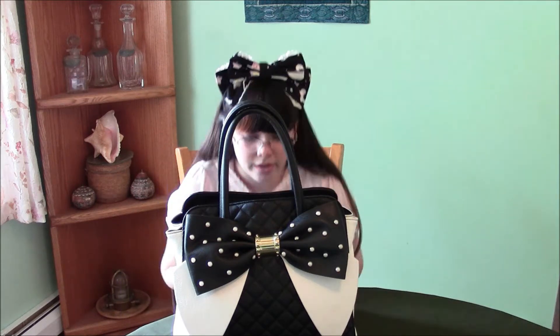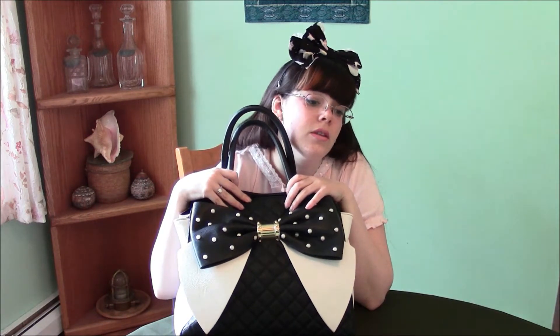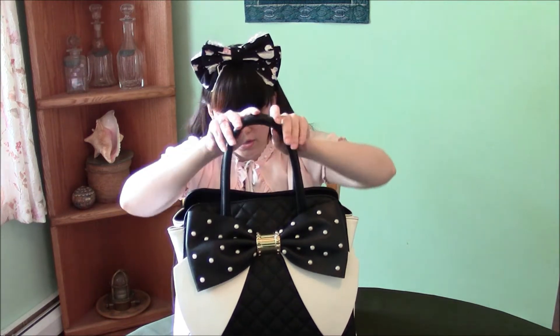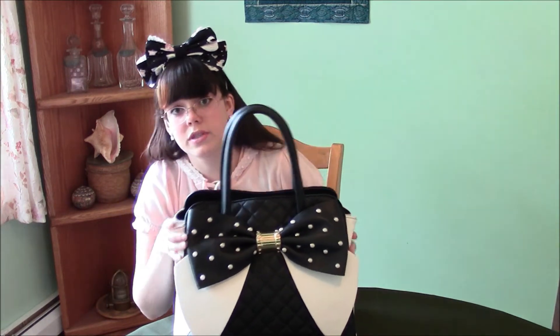Hello. Today I'm going to be doing a possibly overdone video that a lot of people have done. I'm going to do a 'What's in Your Purse' video.